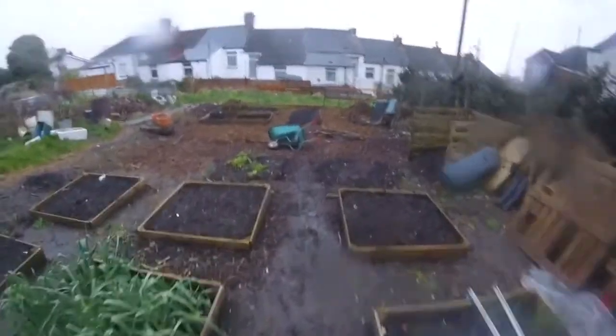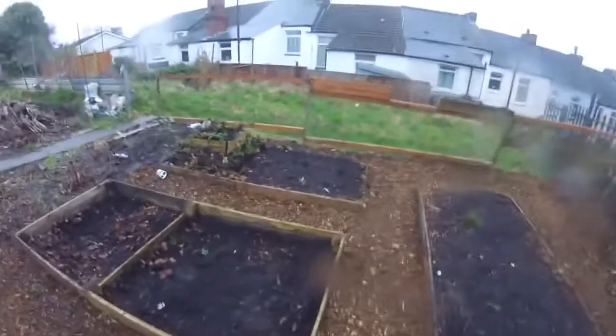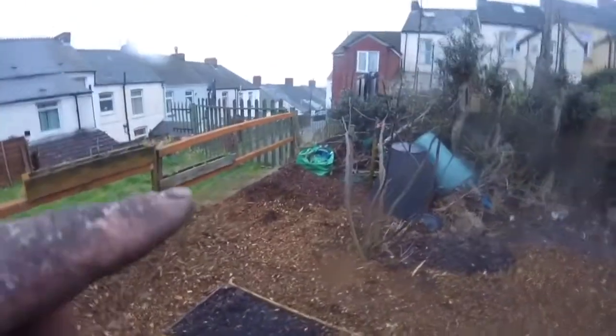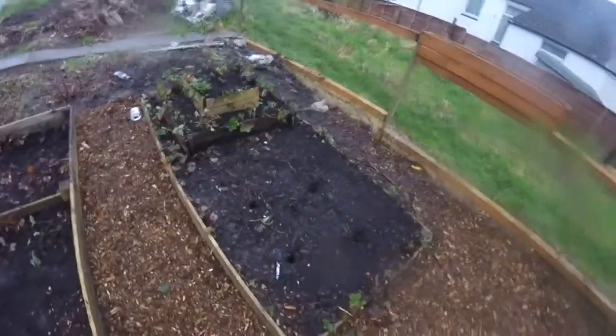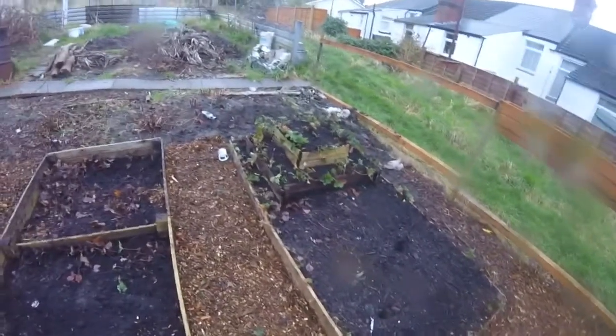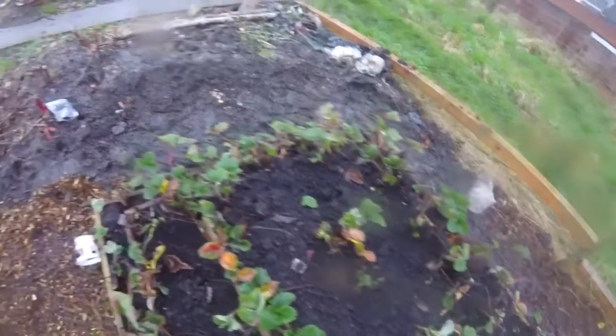Right then folks, I'm knackered. Let me give you a summary. Today we have collected woodchips — over there — so we've still got loads of ground. We have put strawberries in this bed; hopefully they'll all take and we'll have loads, which is good.